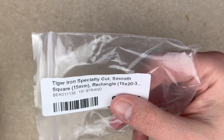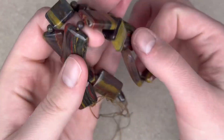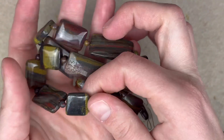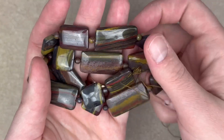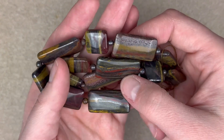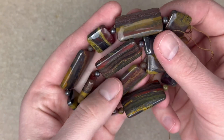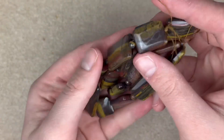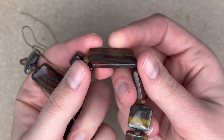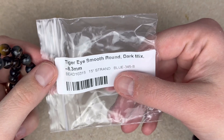Next is a tiger iron specialty cut smooth square rectangle. Look at these — the color, the banding, the shine. Tiger iron almost looks like there's some hematite in there, just because of how silver it polishes up, but don't quote me on that — I am not a bead PhD. But look, this bead almost looks fake, just how cool it is.